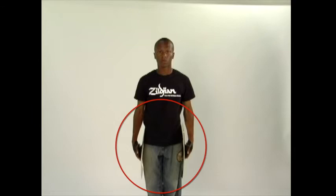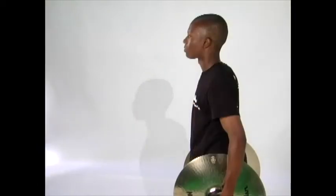It is important not to rest the cymbals on your body in order to keep an intense and ready look. There should be a slight bend in the elbow and the shoulders should be pulled back.